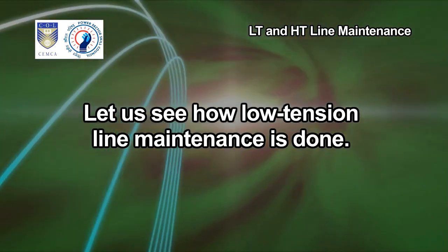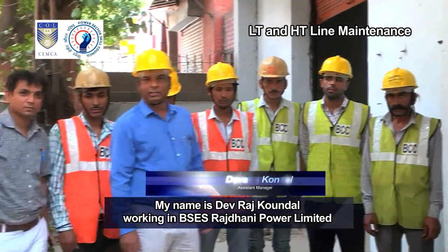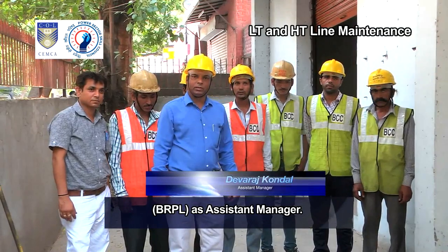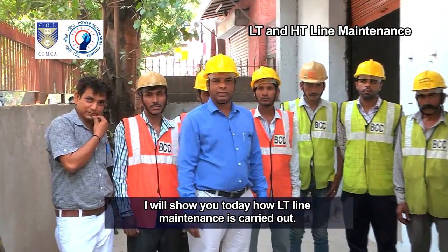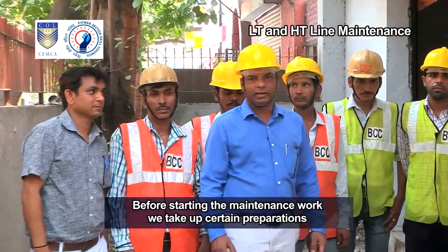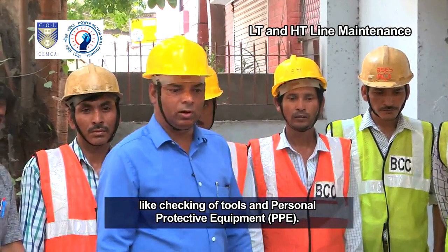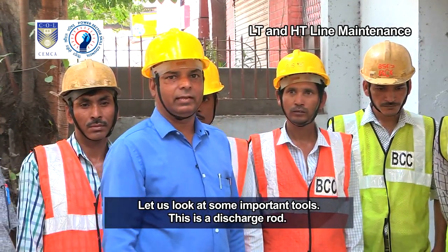Let us see how low tension line maintenance is done. My name is Devraj Kundal, working in BSES Rajdhani Power Limited, BRPL, as assistant manager. I will show you today how LT line maintenance is carried out. Before starting the maintenance work, we take up certain preparations like checking of tools and personal protective equipment, PPE. Let us look at some important tools.